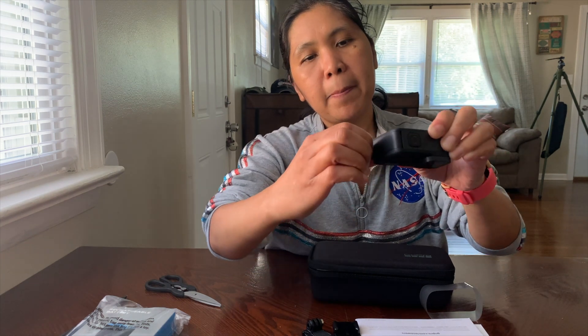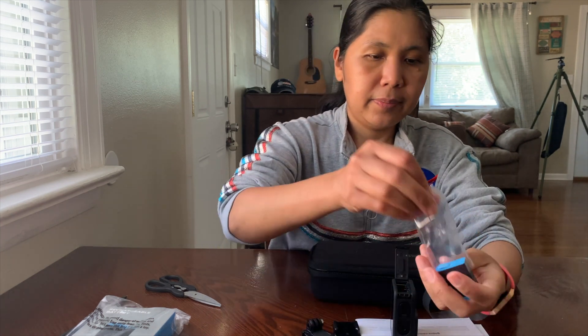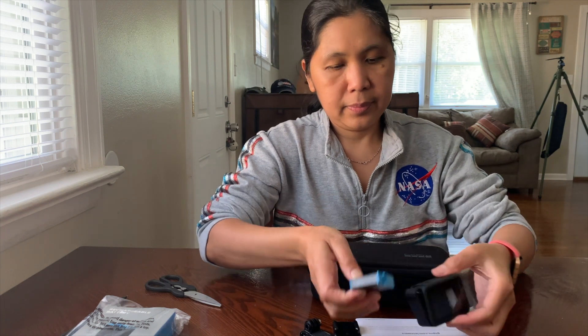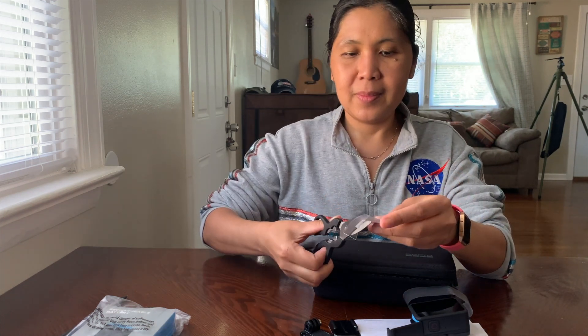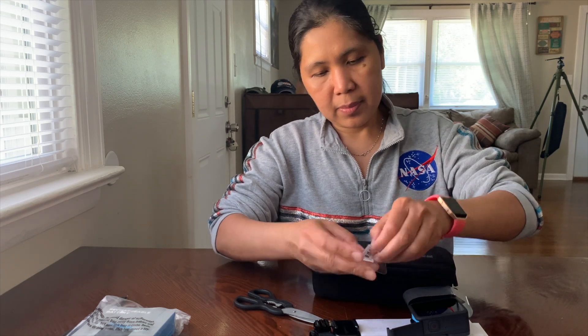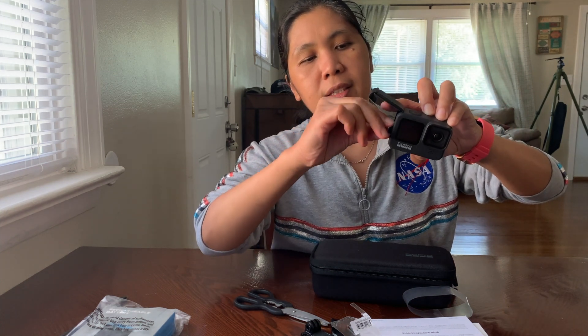On this side is where you put the battery — open it, pull this tab, and insert the battery. Inside the battery slot also houses the SD card, which I'll now insert. When you insert the SD card, make sure the back side is facing the front side of the camera, like this.